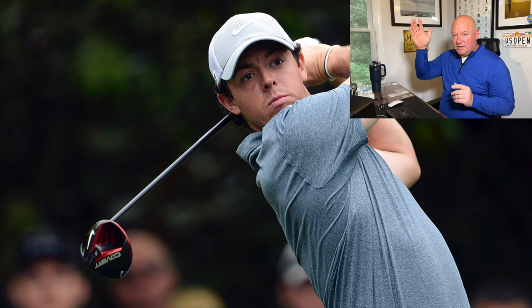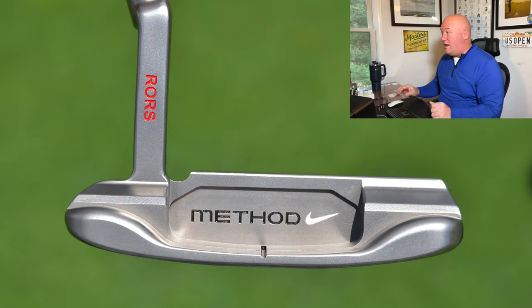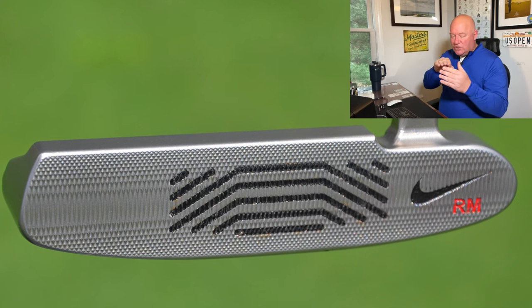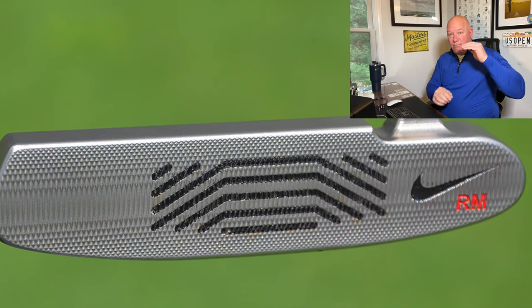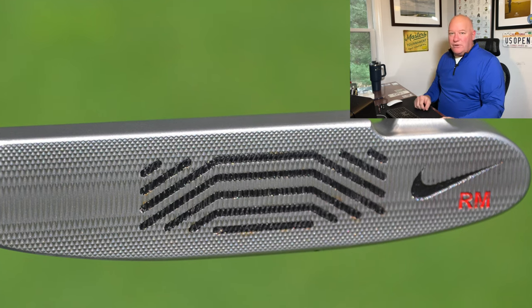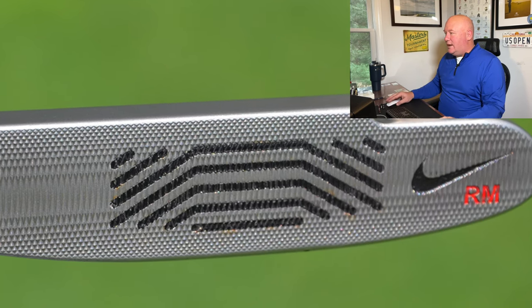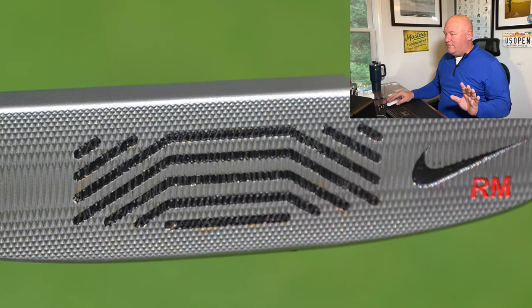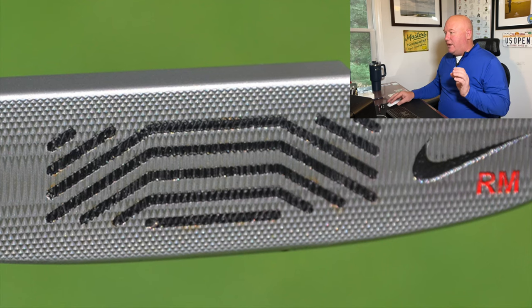Rory does something similar to what Tiger Woods did with the Nike Method putter. This is Rory McIlroy's Nike Method putter, but if you look closely at the face, the standard Method putter had cuts and grooves sawed into the hitting area with a polymer injected in, trimmed slightly so you get the benefit of the groove but the softness of the polymer. In Rory's version, however, there are no grooves hitting the golf ball — the face is one uniform surface. Like Tiger's putter, Rory's Method putter was definitely not like what you'd find at retail. This was a prototype piece of equipment in Rory's bag — not something you were ever going to find off the shelf.